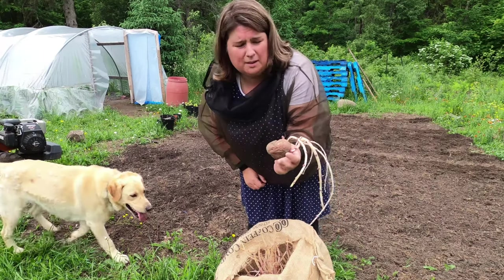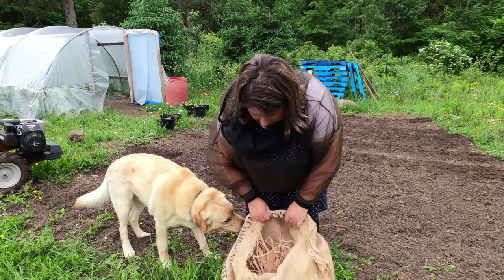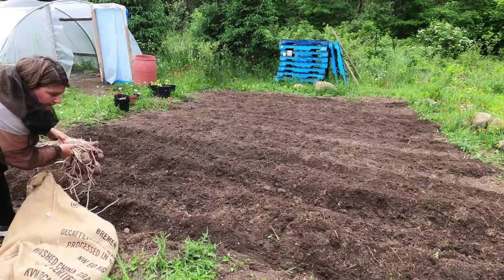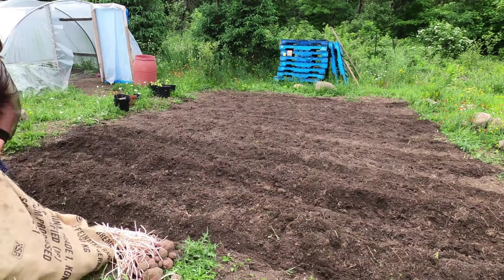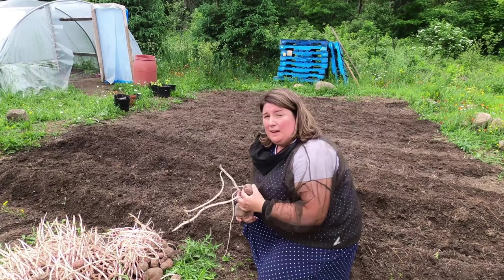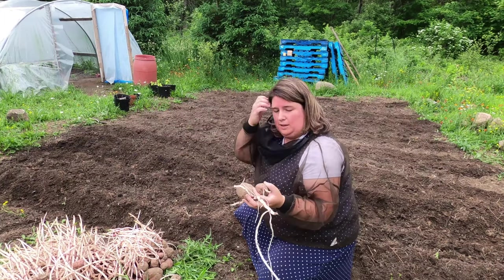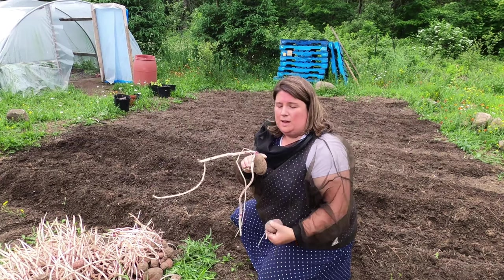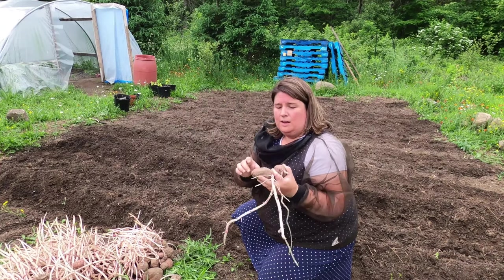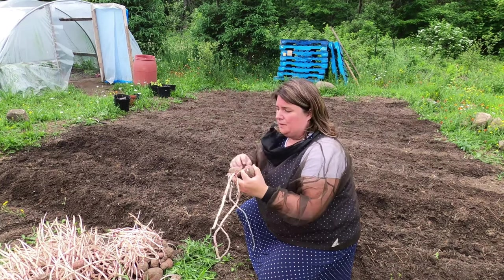These potatoes have gone a little bit wild, but a friend gave them to me — she grew them last year. We're going to pop them in the garden and see how they go. She gave me two pegs, which I don't think I'm going to need. I used to grow potatoes in small square-foot gardens in the city, where I would cut off the eyes and plant the little chunks. But what I've learned is that it's better to plant the whole potato — wherever an eye starts, there will be a new plant. So you're better off putting the whole potato in instead of cutting it into chunks.